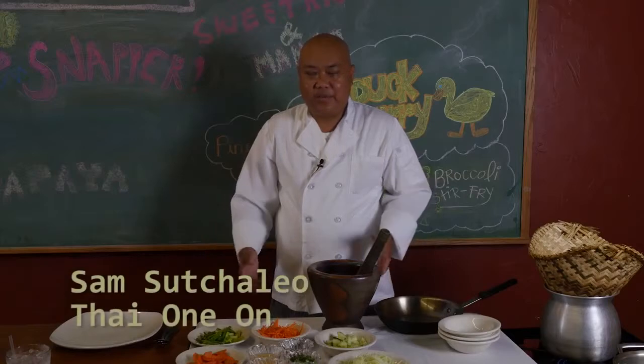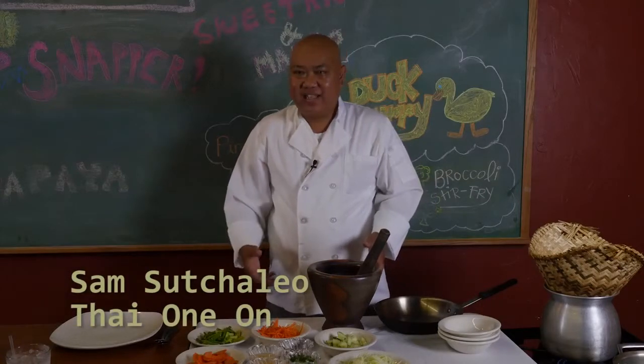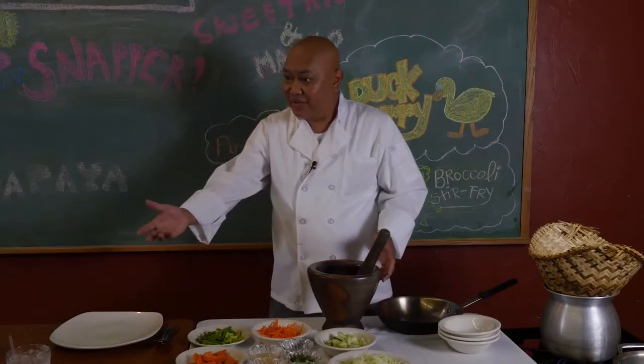Hey, welcome to another cooking demonstration at Taiwan An. Thank you so much for tuning in and thank you so much for coming out today.